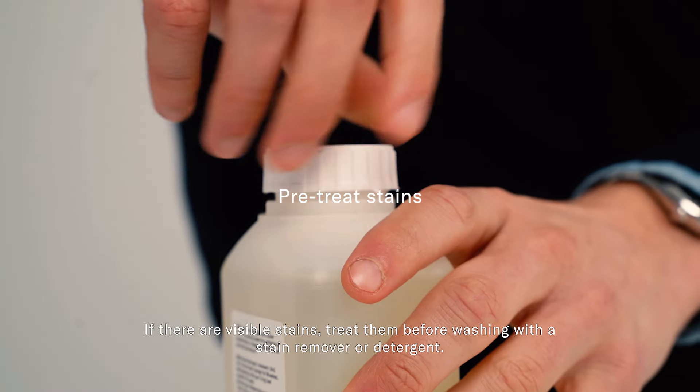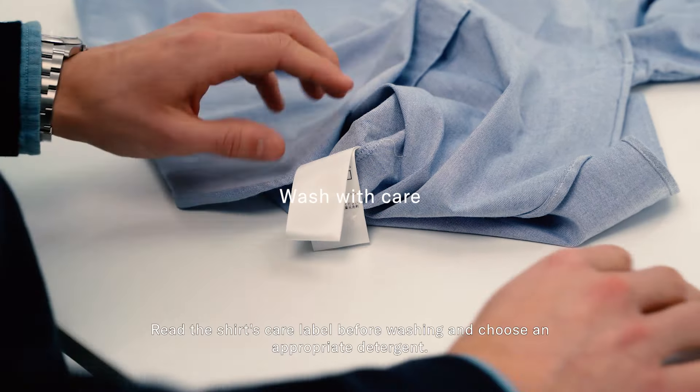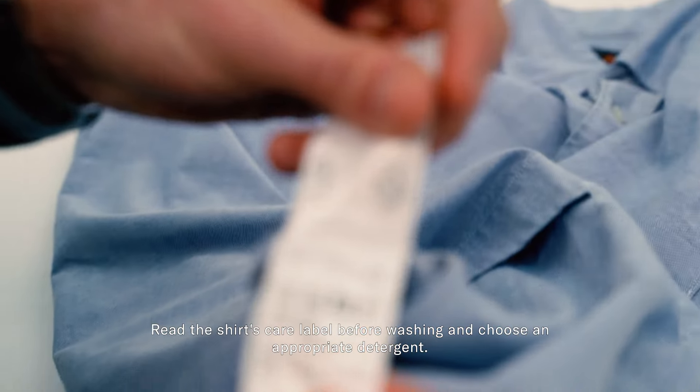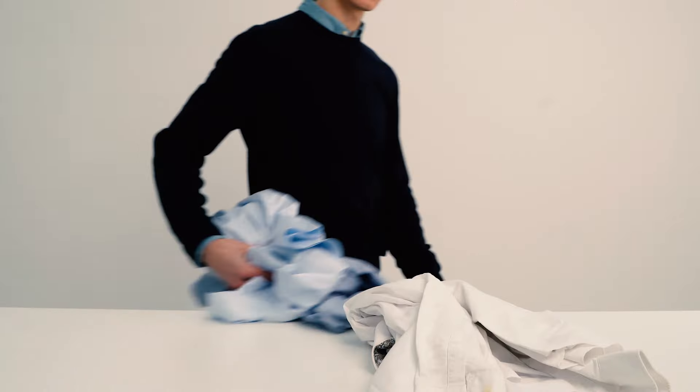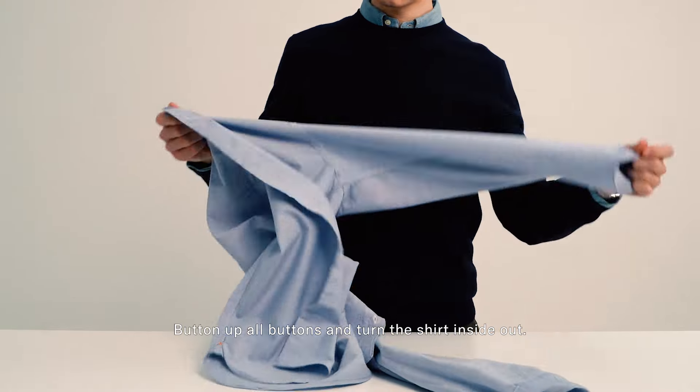If there are visible stains, treat them before washing with a stain remover or detergent. Read the shirt's care label before washing and choose an appropriate detergent. Sort shirts by color and separate light from dark ones. Button up all buttons and turn the shirt inside out.